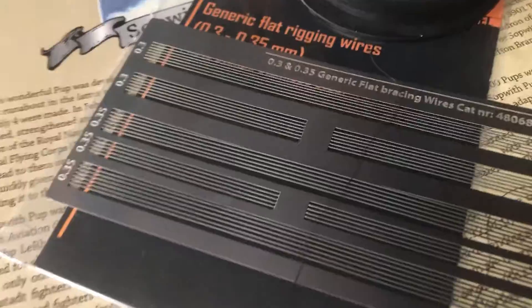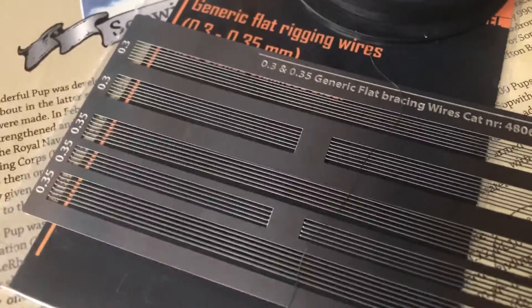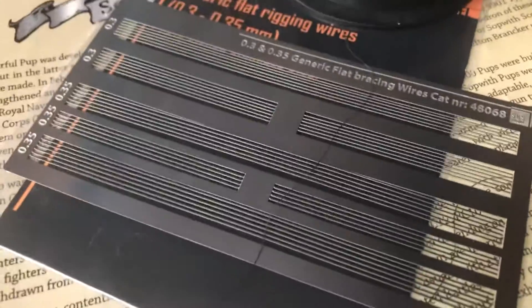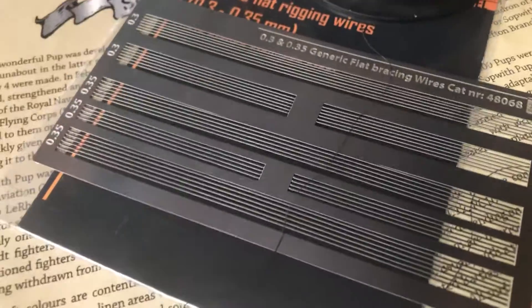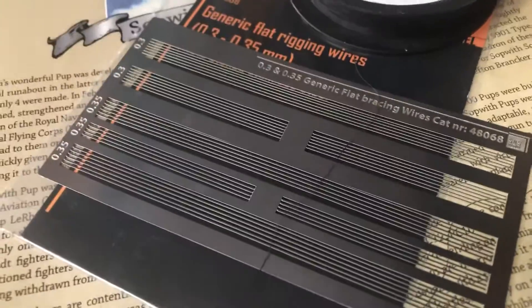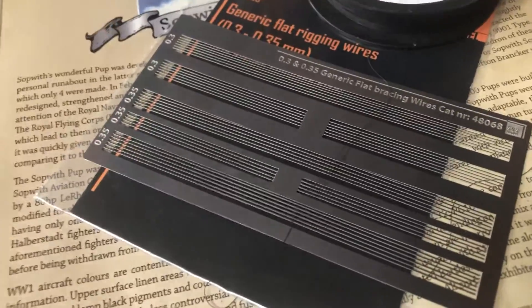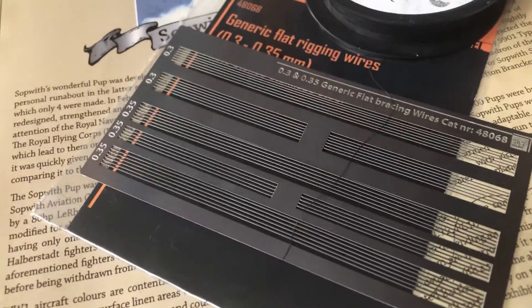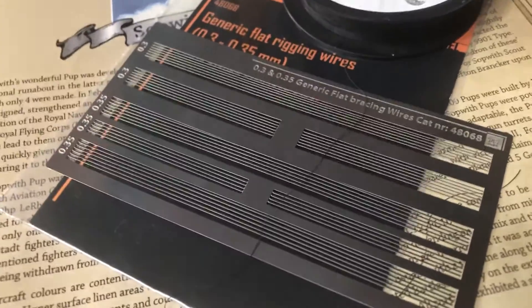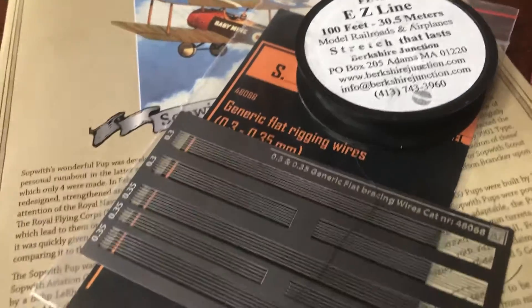The SBS wire strips are sold by SBS Models out of Hungary for 1/48th scale. The width — because they are flat — is either 0.3 or 0.35 millimeters, which exactly corresponds to what Wingnut Wings suggests to use. I've used Easy Line and found it pretty easy, but the SBS strips are actually neater. The fact that they're flat is not an issue, because RFC and RNAS planes had flat rigging wire cables — for wing tension and support structure, not the control cables. So I'm probably going to go with the SBS strips, which means they go in last rather than attaching line to the top wing before placing it.